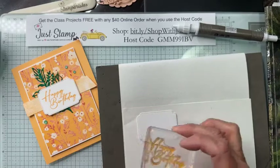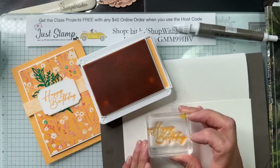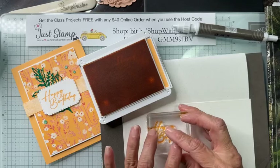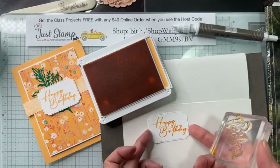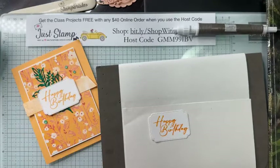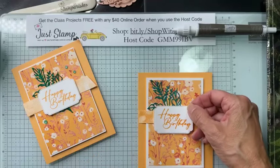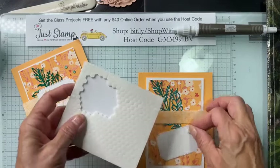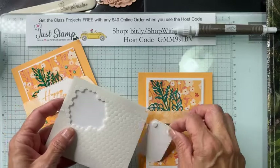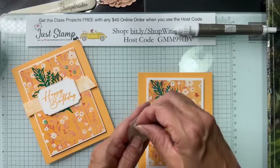I love the way all the in-colors coordinate together — you can use them all on the same project. When I ink up, I tap, tap, tap — I don't smush, or I'll get too much ink or ink in places I don't want it. I press down firmly on my die cut — it's cut from Basic White — and there is my Happy Birthday. This is going to be mounted on the card base with minis dimensionals on three corners.